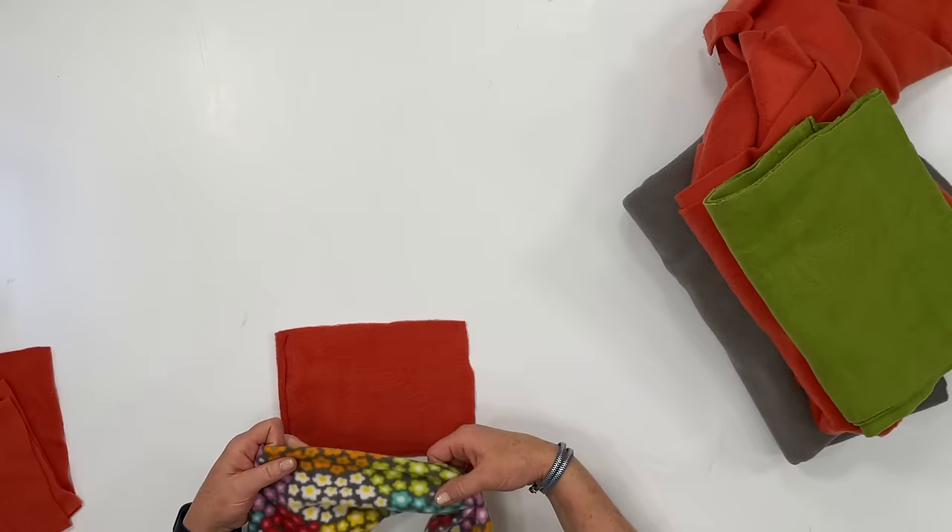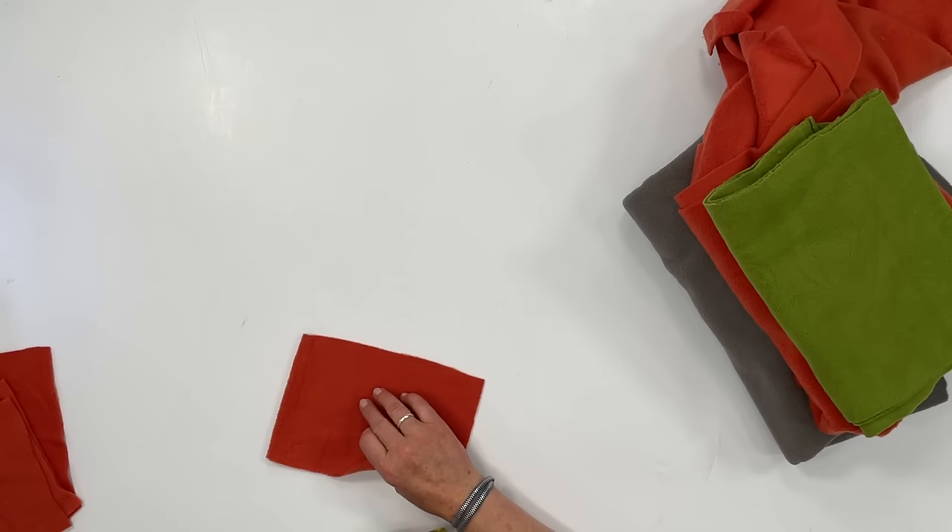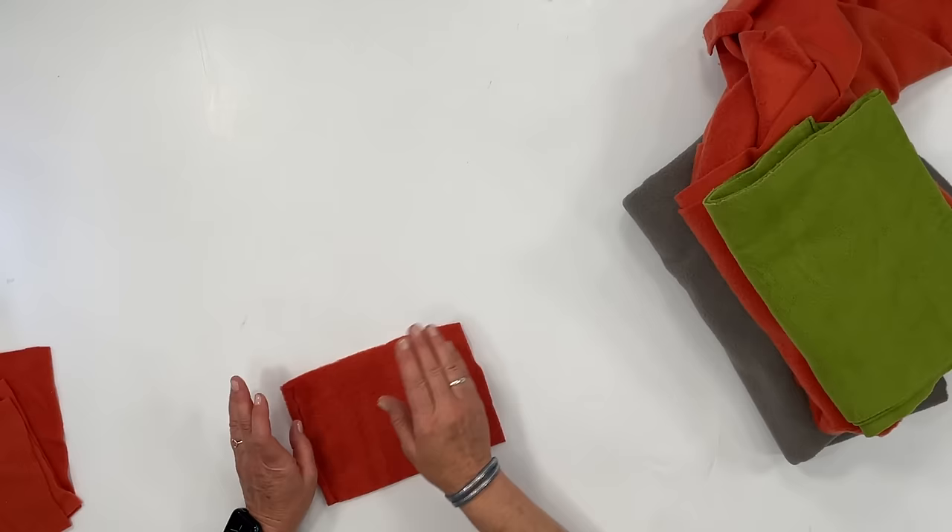The first tip is how to tell the difference between the right and the wrong side of the fabric. Sometimes it's pretty obvious — on printed fleece the underside will be less vibrant — but it's kind of hard to tell, and especially on one-color fleece pieces it can be really tricky when you're sewing up a project and trying to put right sides together.